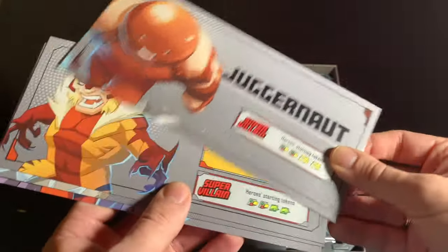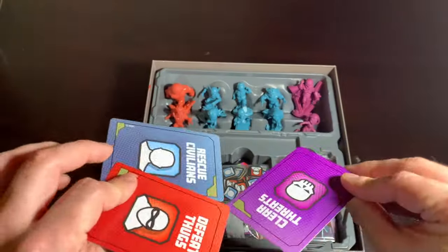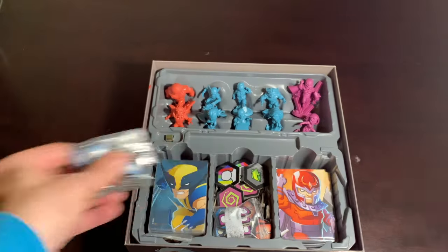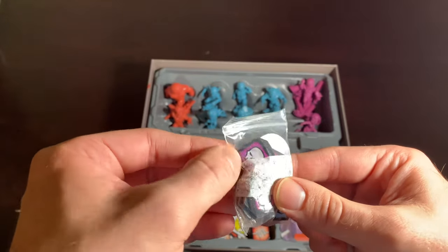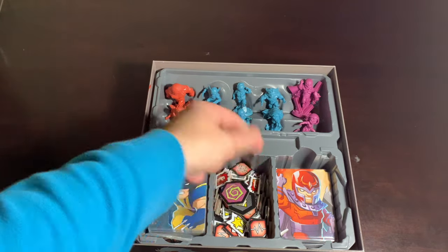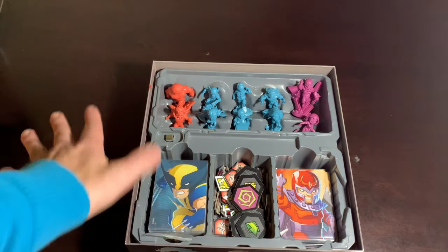Magneto and Mystique have special setups, so Juggernaut's the simplest of the four even though he's arguably the hardest. In the middle well, you get your three mission cards as usual for a core box. You're also going to have your tokens — civilians and thugs are in here. There's a Senator Kelly token and some other smaller things, as well as the hunted token and threat tokens. You'll get most of those tokens in this box, but not all — check inside the instruction manual for the full list.